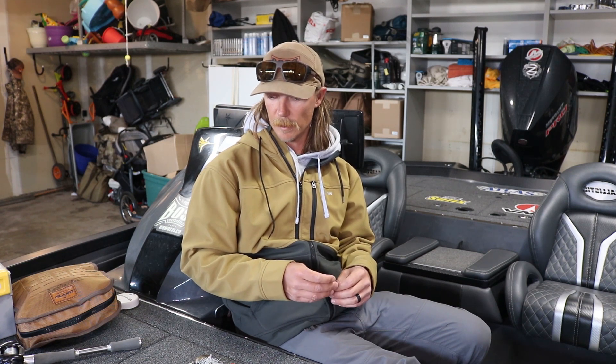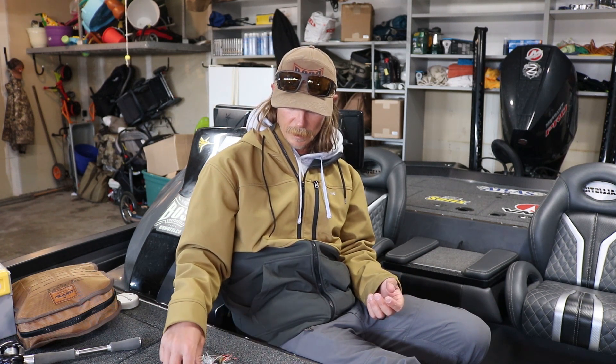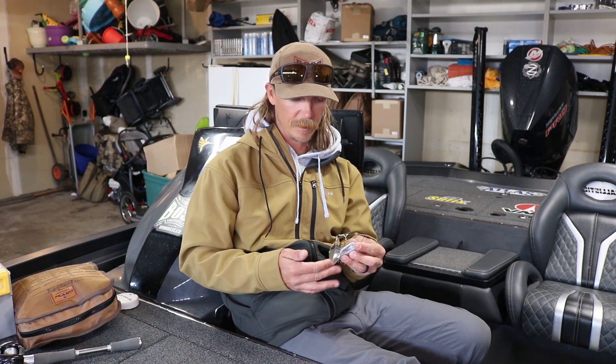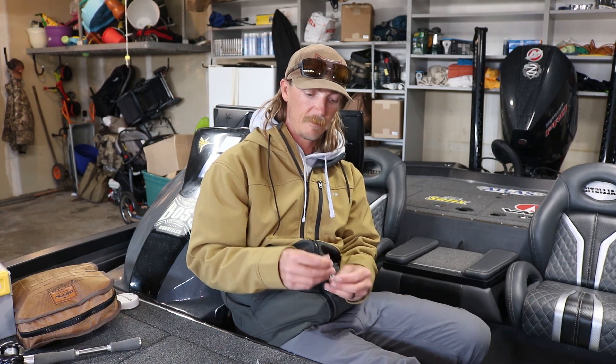Nine times out of ten when I'm spinnerbait fishing, I'm going down the bank fishing around laydowns, boat docks, bushes, whatever. That's when I reach for the paddle tail swimbait — a smaller one. This will give your bait a little bit of lift. There's something about putting a swimbait on the back of a spinnerbait — it makes it look really natural and the fish just commit to it way better. Nine times out of ten I'm reaching for a little paddle tail. If I'm fishing off the bank deep, eight to ten feet or deeper, that's when I'll go with just the old school split tail trailer.